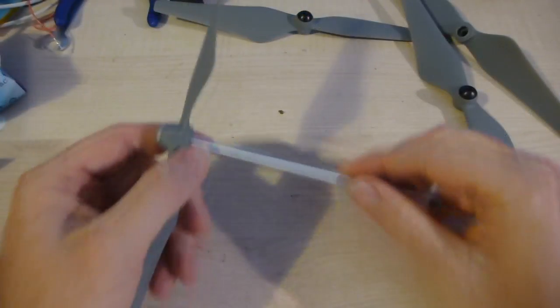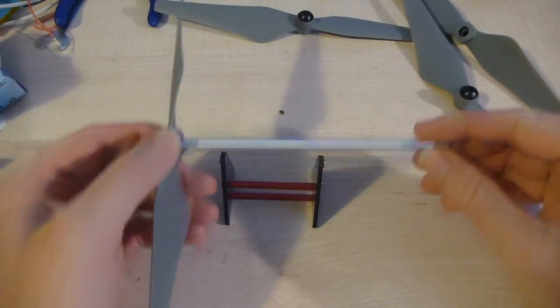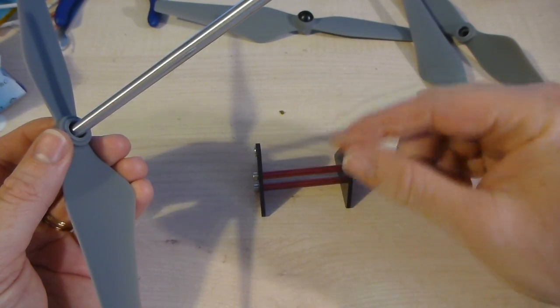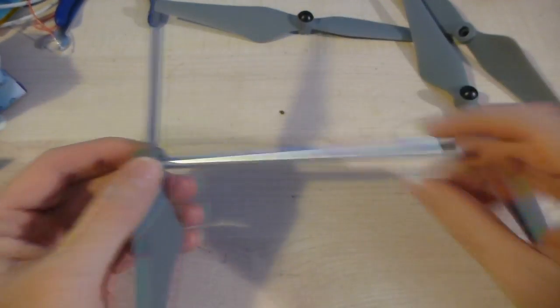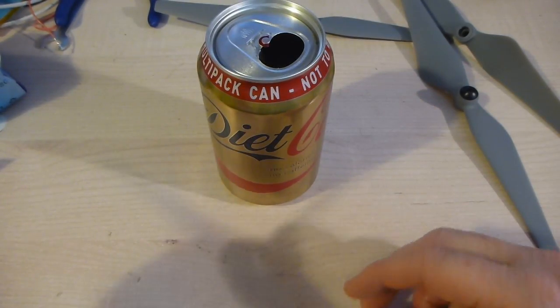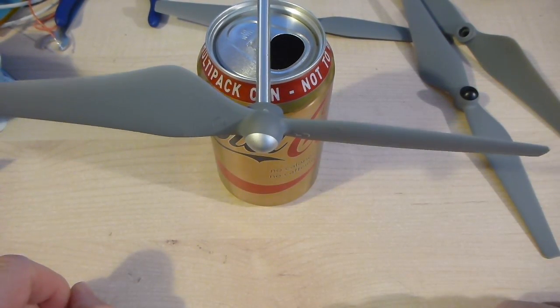Having that confidence that your item is on its way and getting to you was nice. Now I'm going to use this adapter — what I can't do is put the prop directly in my standard balancer, as you can see it doesn't fit. If you've got one of those fancy ones with frictionless wheels you're okay, but what I'm going to use is a coke can. It's obviously not as accurate because it's not as frictionless, however if it's out I should be able to tell.